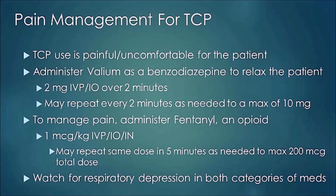Transcutaneous pacing is painful and uncomfortable for the patient, so you'll have orders for light sedation. For example, Valium as a benzodiazepine can be given 2 mg IV push over two minutes, repeated every two minutes as needed to a max of 10 mg. For pain, fentanyl — an opiate — at 1 mcg per kilogram IV push can be repeated every five minutes up to 200 micrograms total. Watch for respiratory depression with both medication categories. Other options include Versed or morphine depending on physician orders.